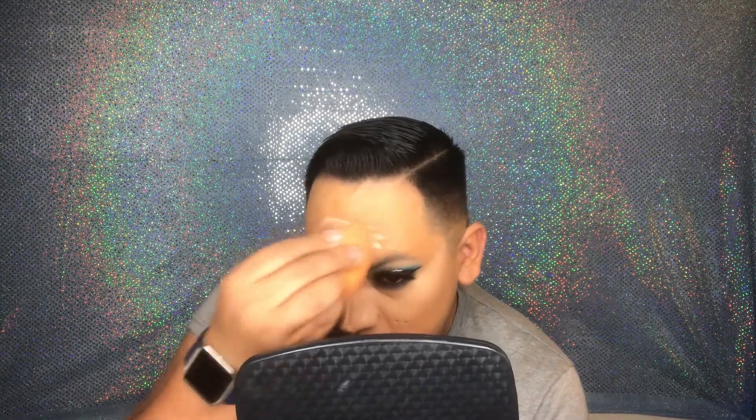Now that I have the full face covered, I'm going to go in with my Wet n Wild Concealer and highlight wherever I want it. I do like an upside-down triangle. I'm going to grab my Real Technique sponge and blend it. Wherever I put concealer, I need to set it with powder, so I'm going to grab my Power Puff and my Air Spun to set it. That's why I didn't do my brows — I'm not going to cover them with setting powder.